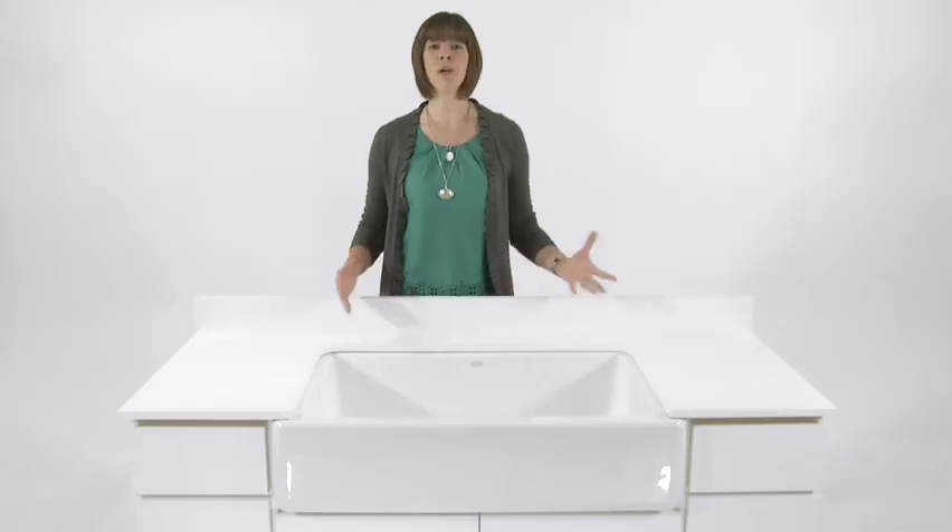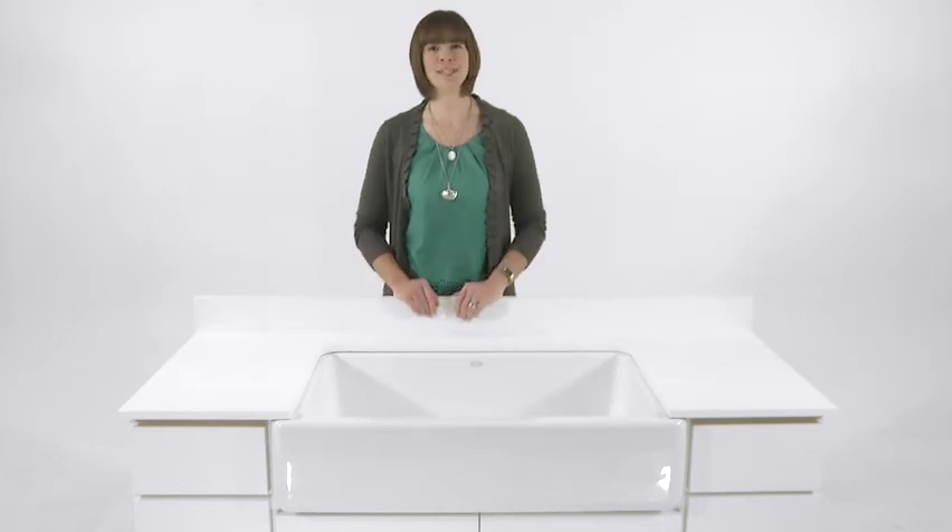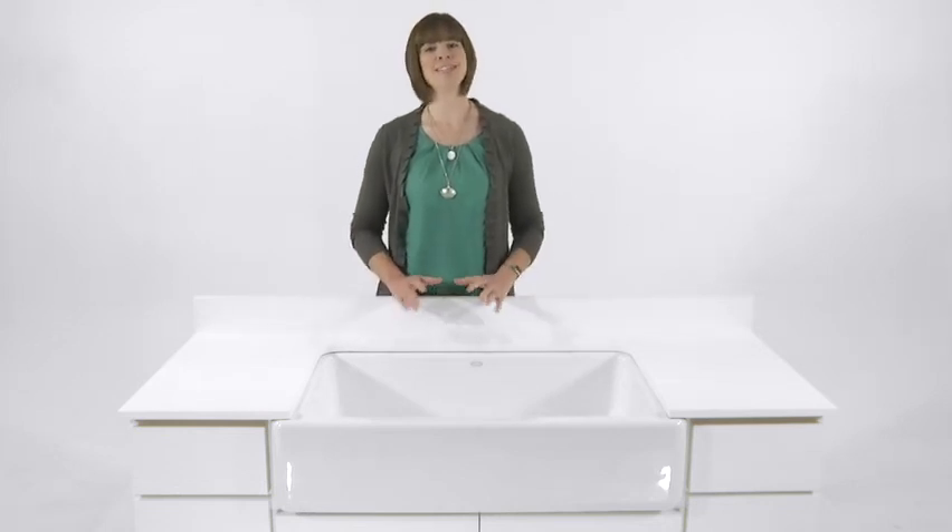All Kohler Cast Iron sinks are manufactured in Kohler, Wisconsin from 80% recycled materials. And you'll rest easy knowing they're backed by a Kohler warranty. For more information about Kohler sinks and for help building the kitchen of your dreams, visit KohlerKitchenPlanner.com.